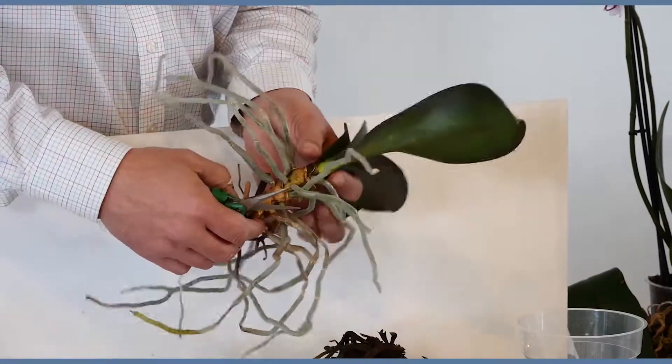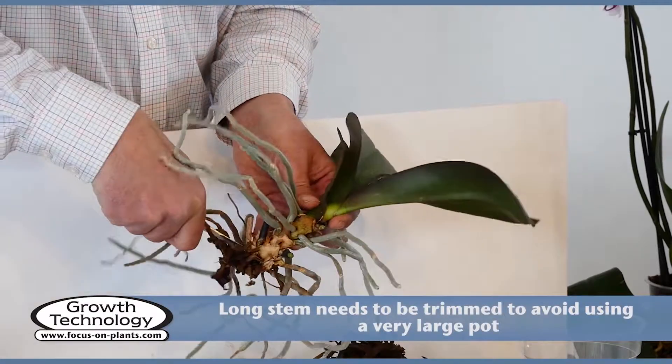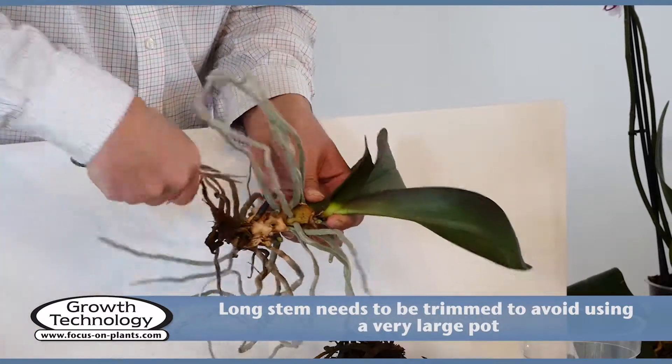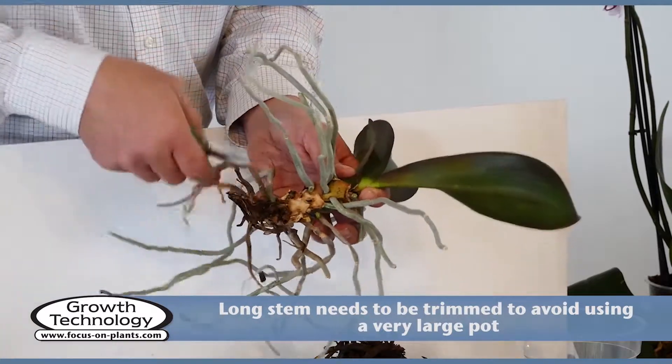Remove the bottom part of the stem, which is too long, ensuring the plant has enough roots to support itself. It is important that the plant is not repotted with a long stem, as it would need a large pot and too much bark to accommodate it. A large pot with too much bark would not drain well.